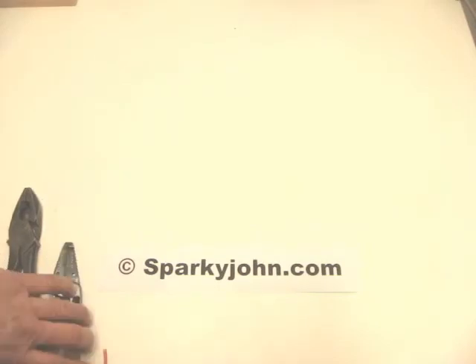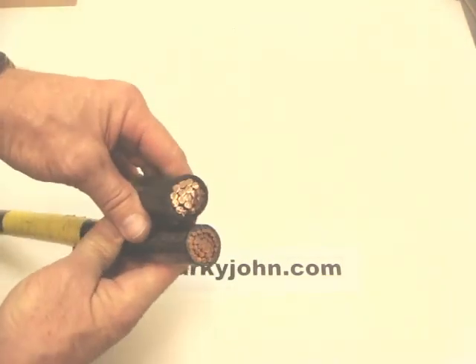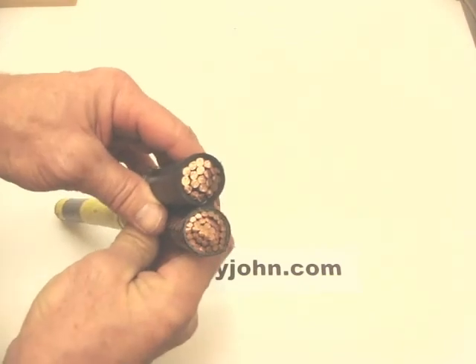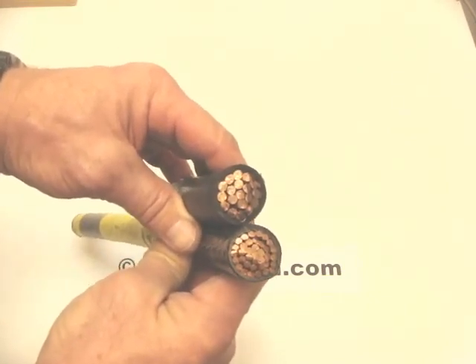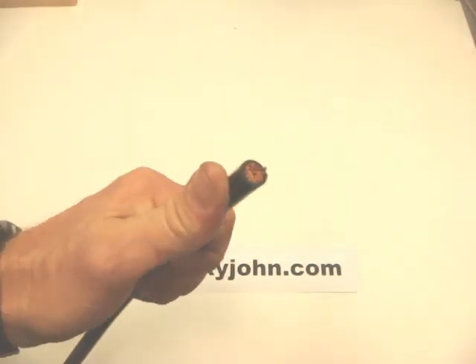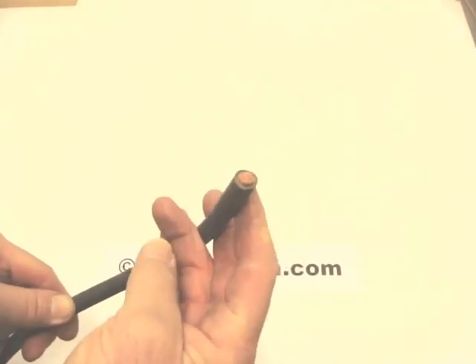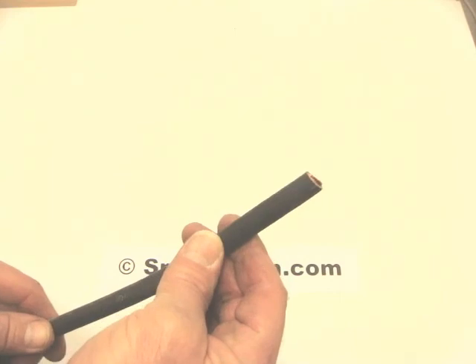The number of strands in a conductor also affects how easy or difficult it is to work with. These are both 500 MCM conductors — same wire gauge but a different number of strands. The one with more strands is more flexible and bendable. Here's another example: this is a 1-0 conductor used in conduit, and you can see it's not very flexible when I press it. This is a 1-0 flex cord used for battery connections, which has a lot of stranding in it, making it very flexible, though it is not designed for building wiring.